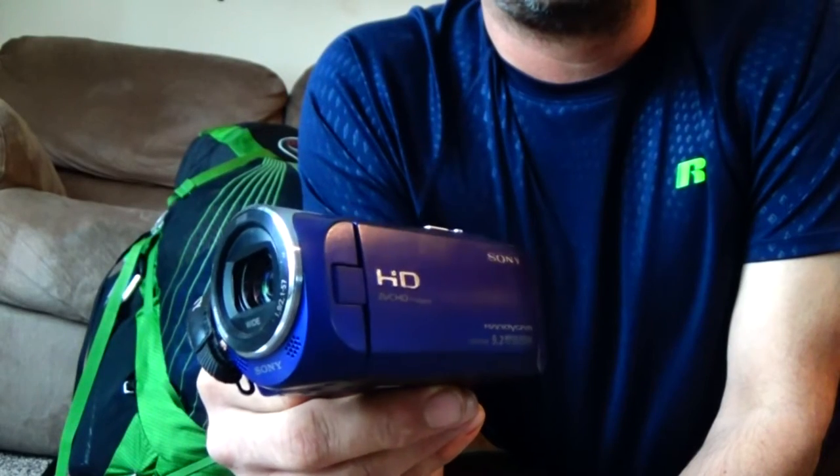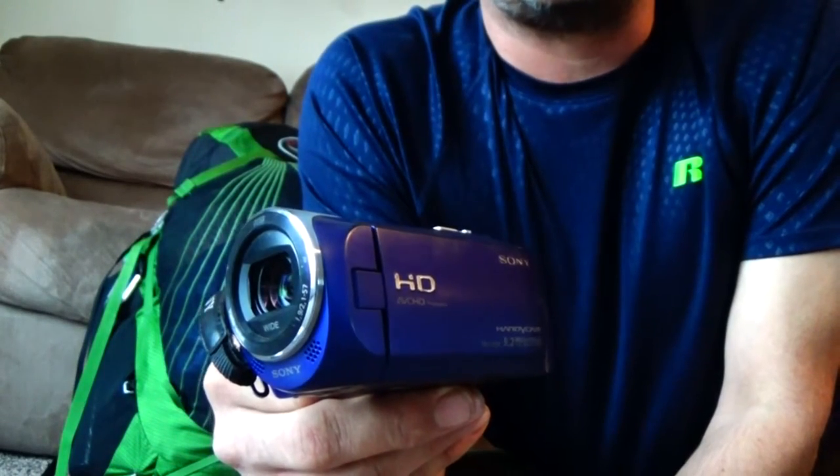Hello everyone, this is Uptrail71 and today I'll be showing you how I carry my camera gear when I'm backpacking. I will start by showing the cameras I use.